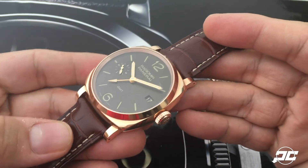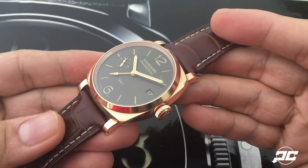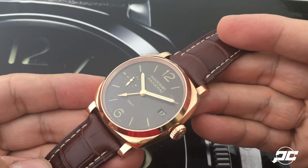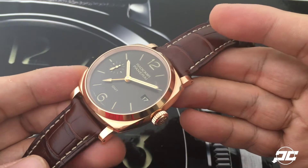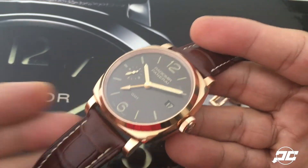known as red gold, you have about 75% 18-karat gold and 25% copper. Rose gold, by comparison, is 75% gold and 22.5% copper, with the rest filled in with silver.